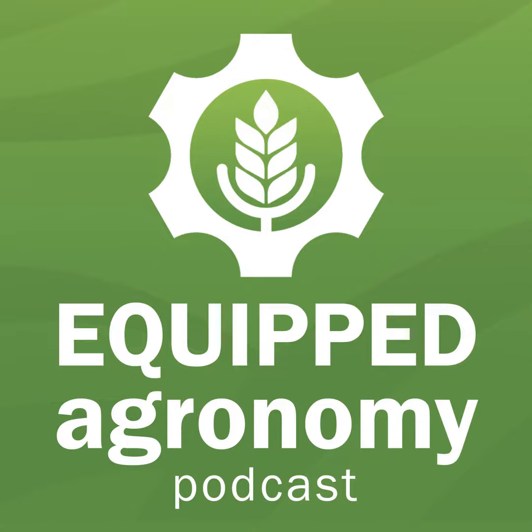Welcome to the Equipped Agronomy Podcast. We bridge that gap between seeding equipment and agronomy. My name's Curtis DeGoyer, and sitting beside me here is Mr. Jeff Strukoff. Jeff, I am excited about today and this crop. What are we going to talk about?